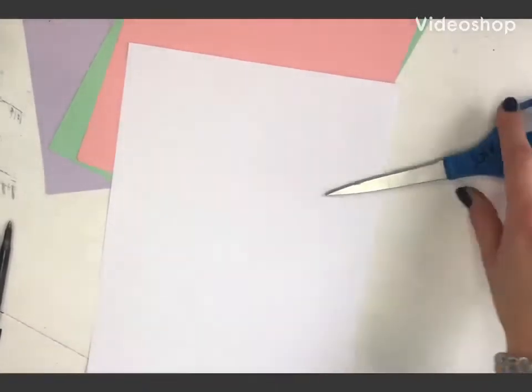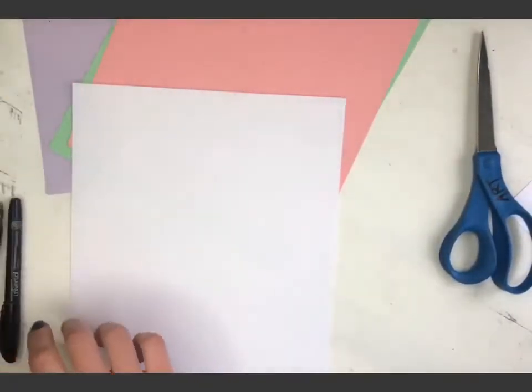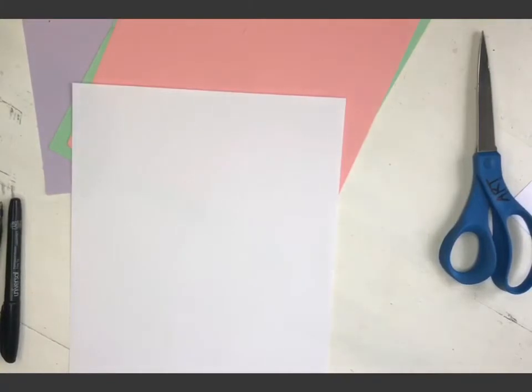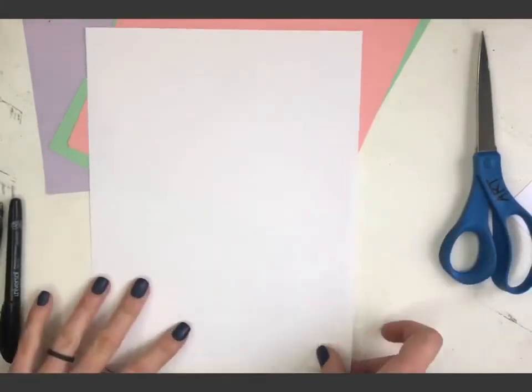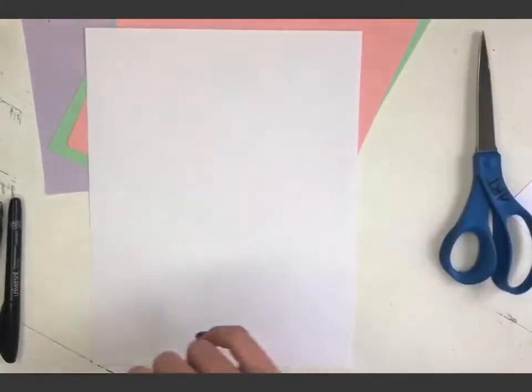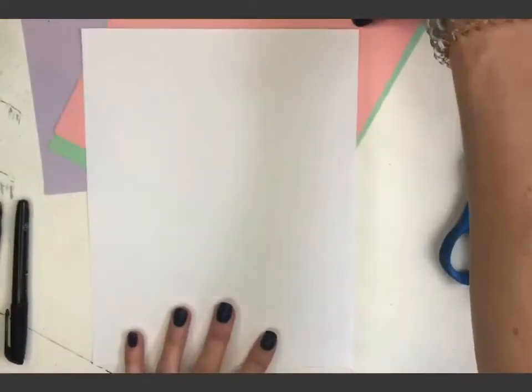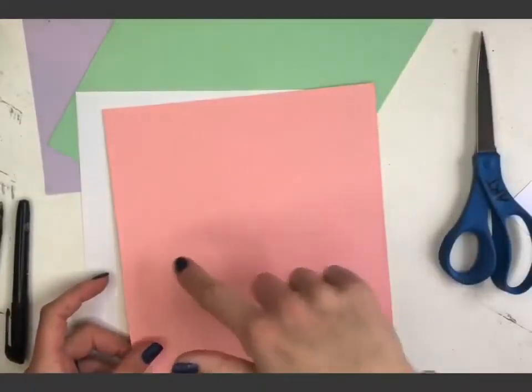Today because it's springtime we're going to make a vase out of flowers. I'm going to use my ballpoint pen or marker so you can see it, but I encourage you to do it with pencil. I'm going to hold my paper up and down like this. I'm going to do two things — first I'm going to make a vase, draw it, and cut it out.